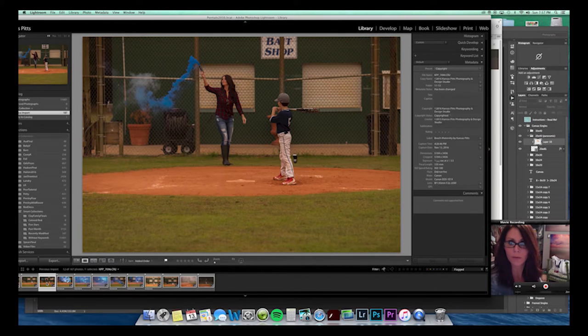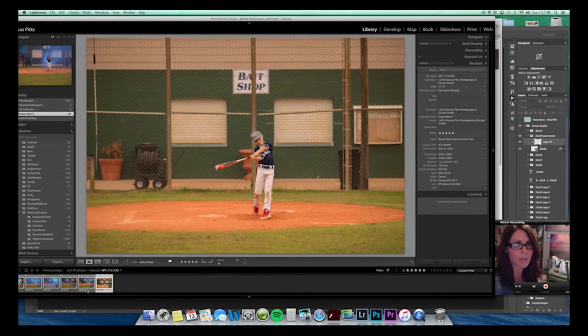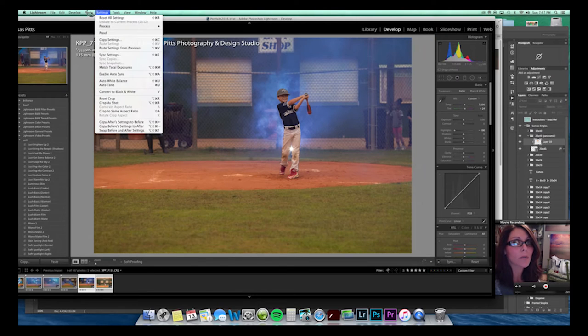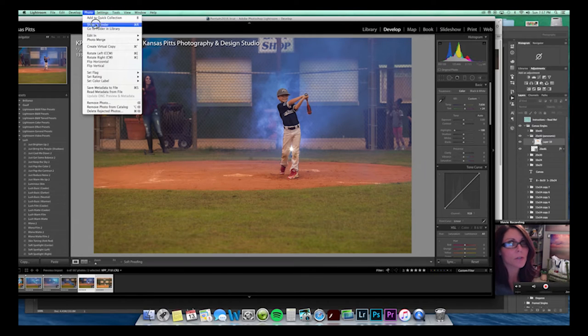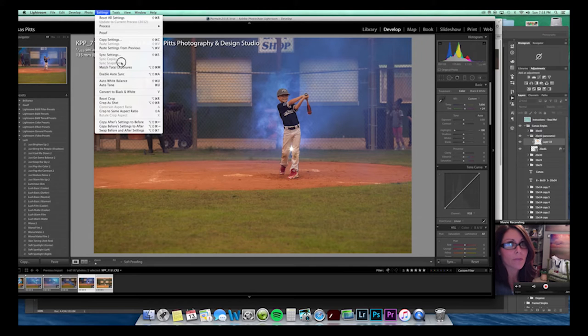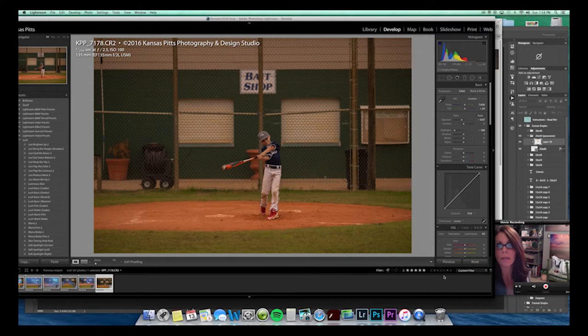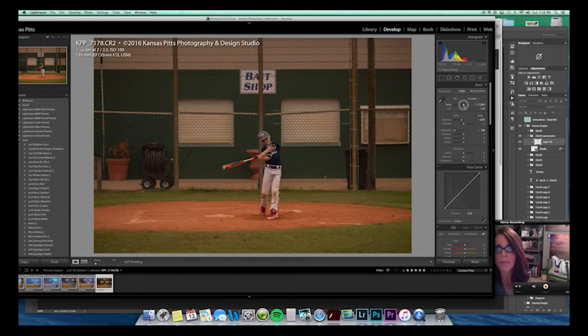I kept some of these for the blue smoke around them. I'll hit all the five-star ones and touch them up just a little bit. The main thing I might want to do is select these two — if you don't know this trick, it's really awesome. You go to Develop, then Settings > Match Total Exposure. Basically it takes the exposure from the first one and puts it onto the second one so they match. Since there wasn't as much flash in one, it's a little more warm, so I'll adjust that.